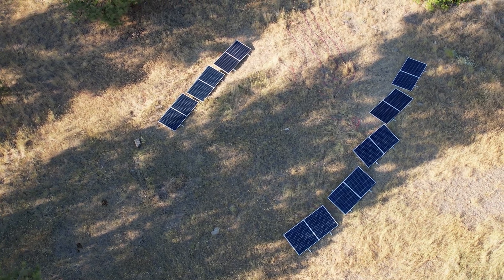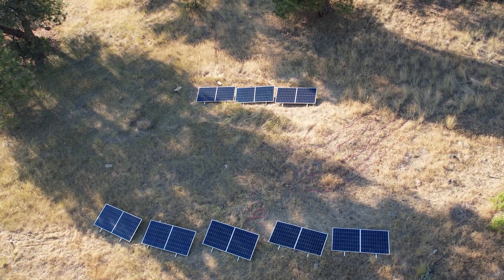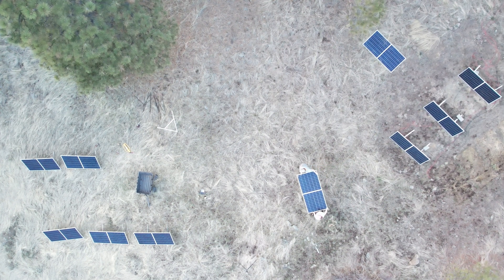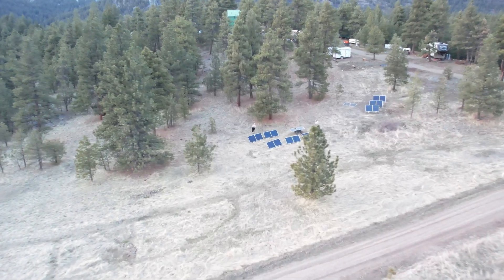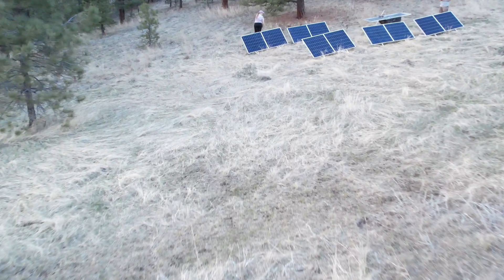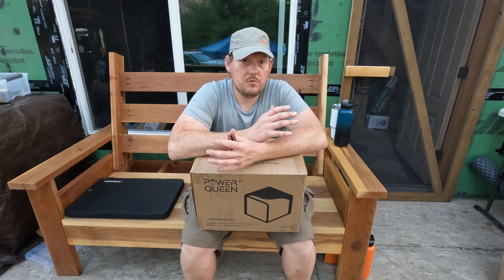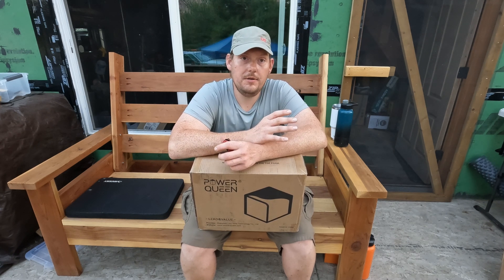We have been lacking power around the cabin lately. It's just been a lot between running either a fan for ventilation trying to cool down the cabin, or trying to run an air conditioner, freezer, refrigerator — all of these things are drawing a tremendous amount of power whenever it's hot like this.